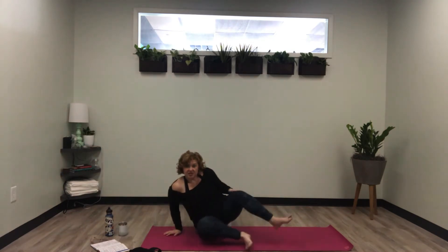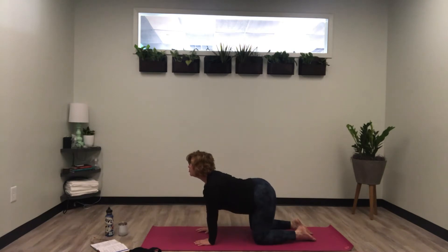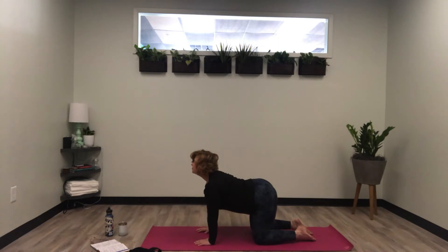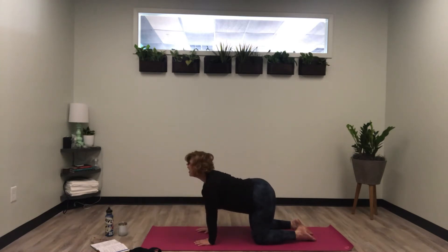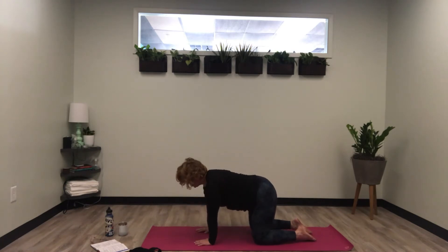Go ahead and come to a tabletop position — hands directly underneath your shoulders, knees directly underneath your hips. Inhale, drop your belly, open your chest, look up, tilt your pelvis up. Exhale, arch your back, really articulate your spine, tuck your pelvis in, gaze toward your belly button. Inhale, belly back down, chest up. Exhale, back to cat pose. Inhale to cow, exhale to cat. On the next inhale, return to a neutral spine.